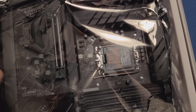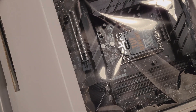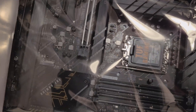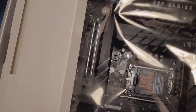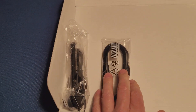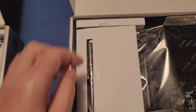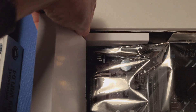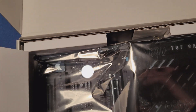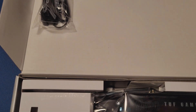Let's go further and check over here. This is the antenna that comes with the board and this is the SATA cable from the online box. On the local store box — just the antenna, no cable. That's interesting.